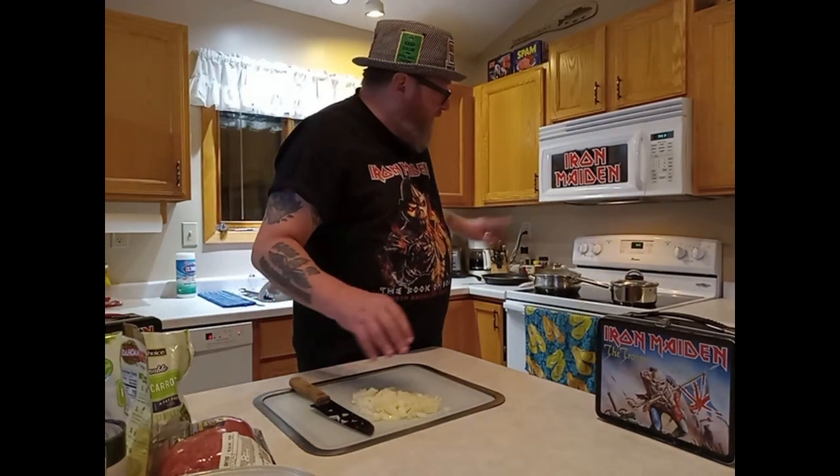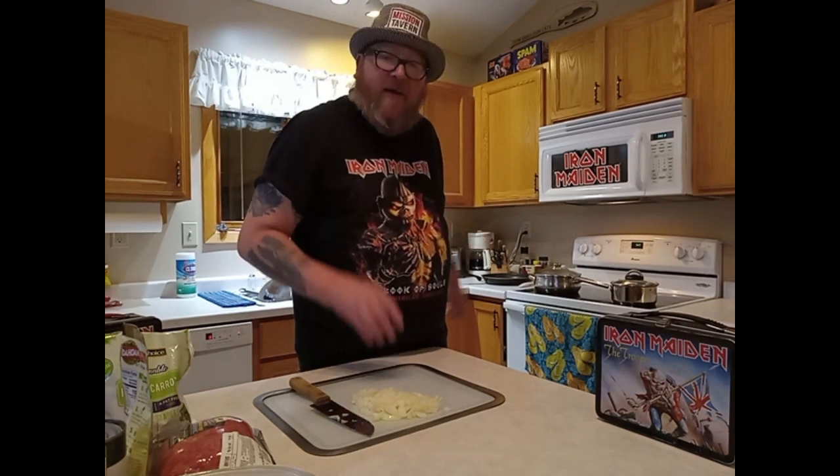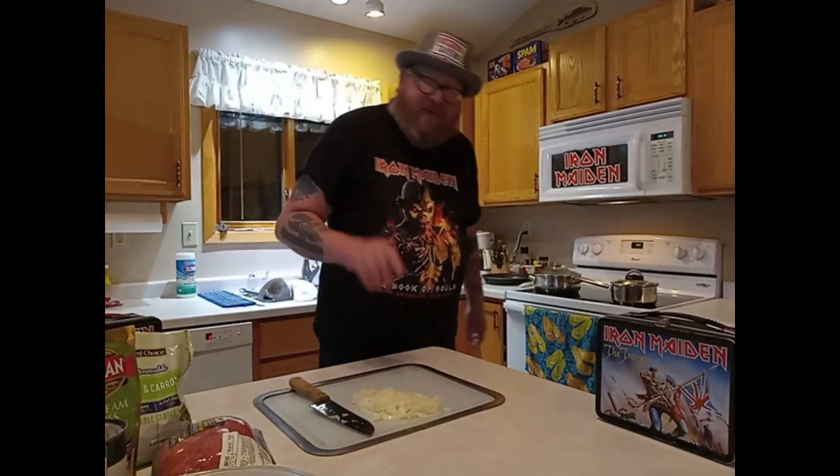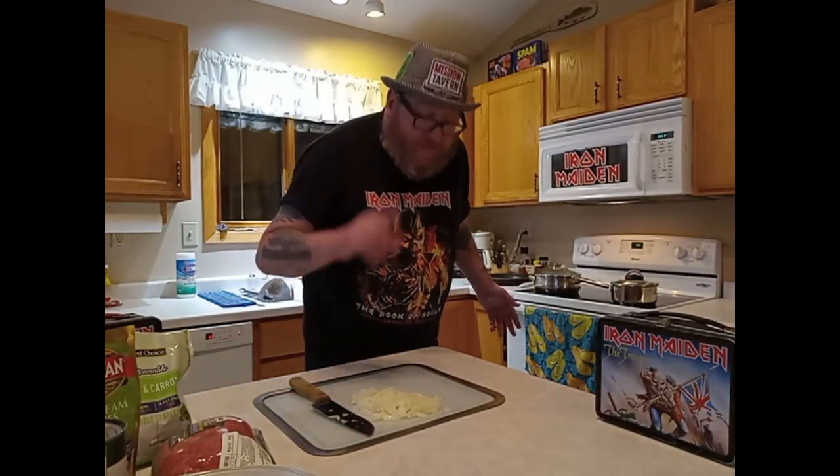I'm going to get these onions with the meat in the pan and also get these potatoes made up. I'll be back to you right after that. But first, I'm going to show you basically the first three or four Iron Maiden records you need to buy.